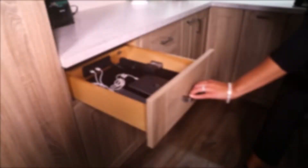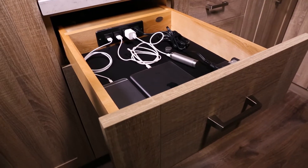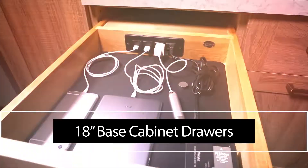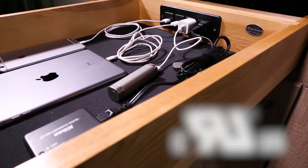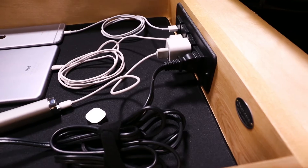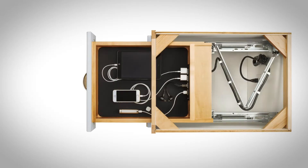Charge all your accessories out of sight with Rev-A-Shelf's 4W CDB series charging drawer. Designed for 18-inch base cabinet drawers, Rev-A-Shelf's UL recognized charging drawer features a power strip, tamper-resistant outlets, and an integrated cord guide to ensure safe operation.